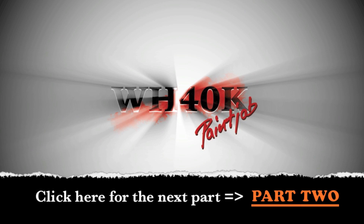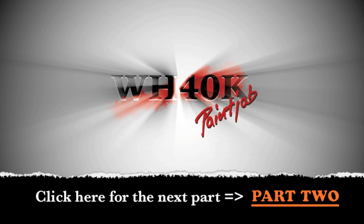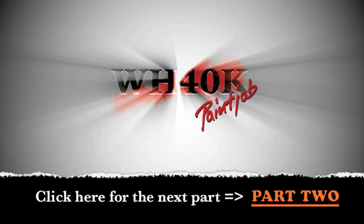Thank you for watching part one. For part two, just click on the orange link in the right corner. I will show you edge highlighting, layers, and whatever comes next. If you want to listen to some great music and you like metal, just click on Choir Unofficial — that's my band and my second channel. Rate and like this video, subscribe if you want to, and stay tuned.